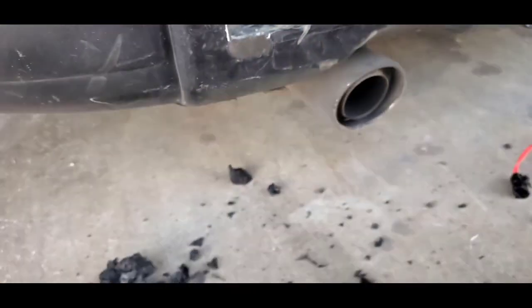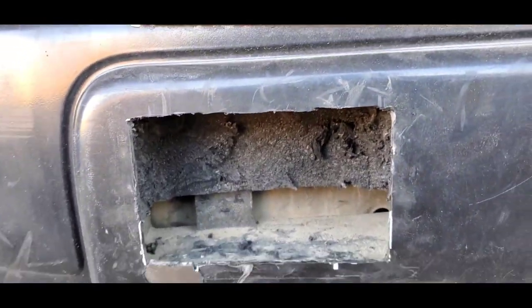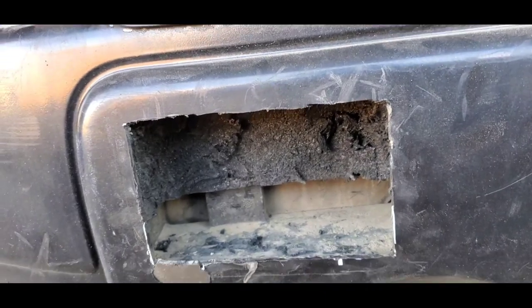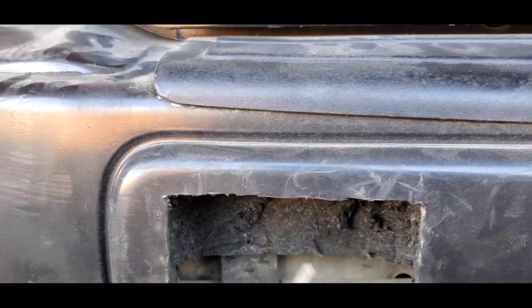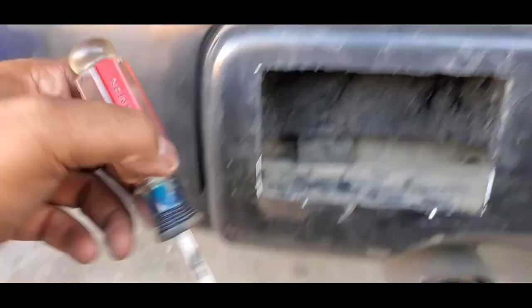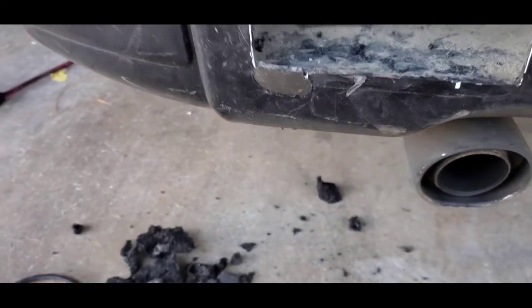My phone died and it charged up a little bit, but this is what I got. I'm a bit lazy because it's hot, so I didn't remove the bumper. It'd be easier if you take off the bumper, but if you don't want to, use a flathead to chisel all the stuff out.